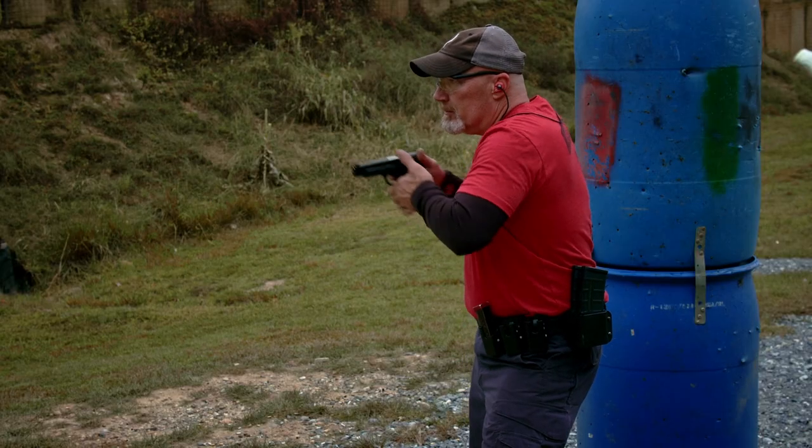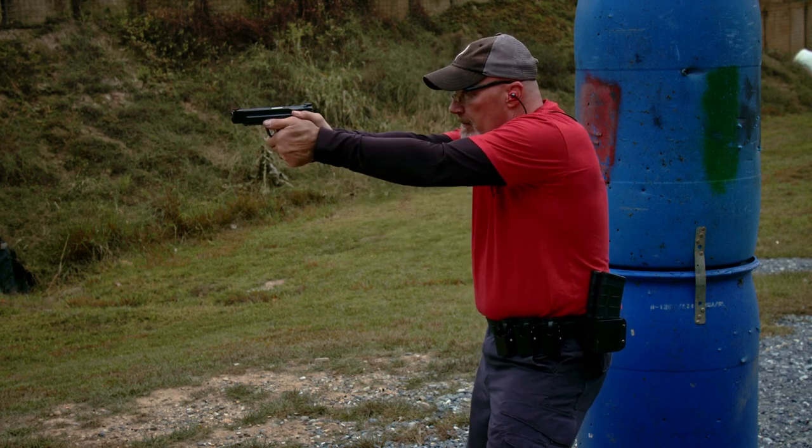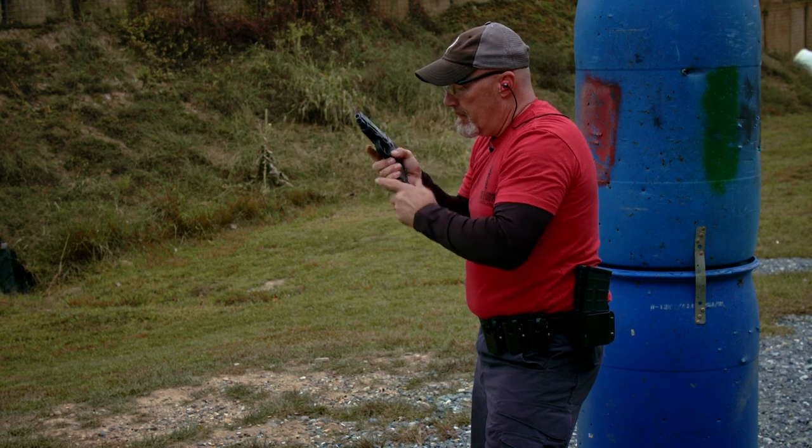Basically, it's a one-and-one drill. You can do two-and-two. Ammo's expensive, so I'll put one in here and then have one that's plussed up, and just switch back and forth. I'll shoot one, mag change, and then shoot one.